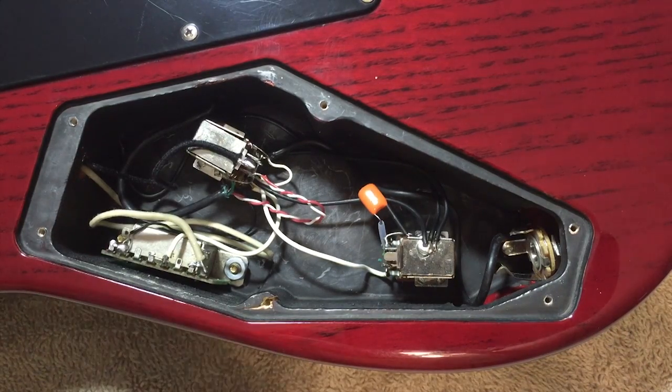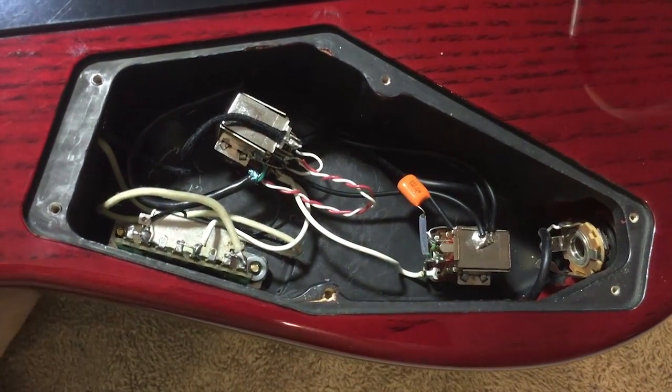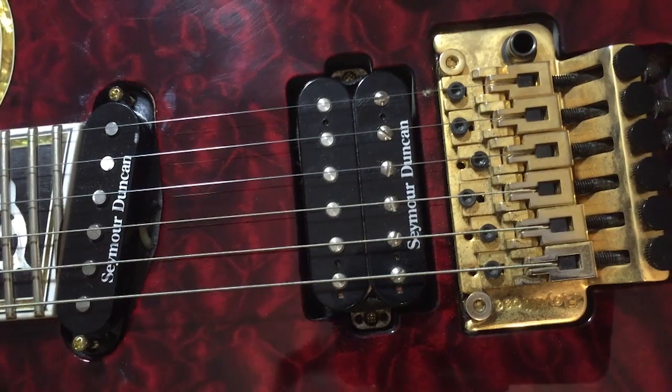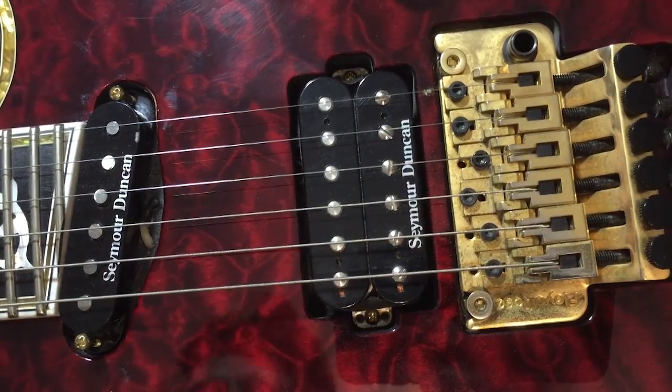The reason I had you unscrew the pickup already is because you sometimes need to move the pickup to tell which wires go to which pickup. In this case you don't need to, but sometimes the neck and bridge pickup wiring looks the same. If that's the case, flip the guitar back over and wiggle the pickup so you can see the wires moving on the bottom.